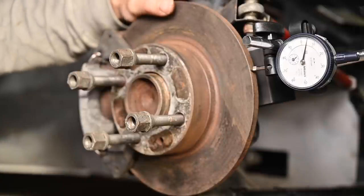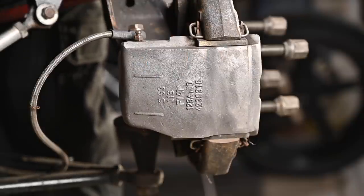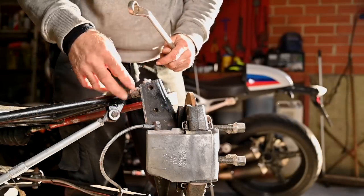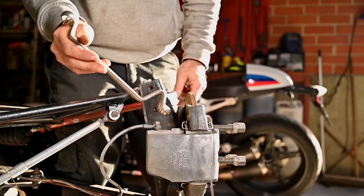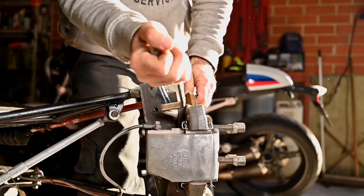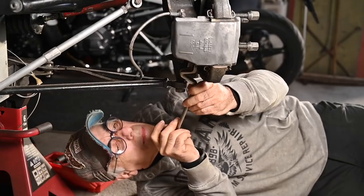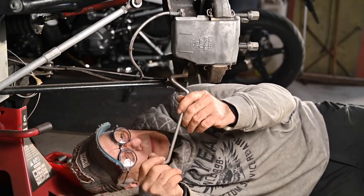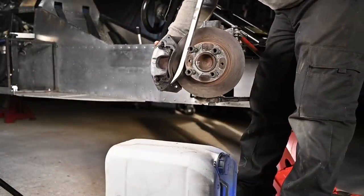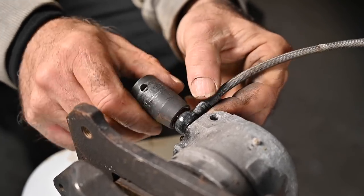Now let's look at the brake caliper. I can see that the brake calipers are made by Fiat. I'm going to remove the brake calipers from the disc — there's a bolt here and a bolt on the bottom, and then hopefully we can lift that off. That bolt is not the easiest one; you can't get a spanner in, so I have to use my special wrench. I'm going to disconnect the brake line and remove the caliper.